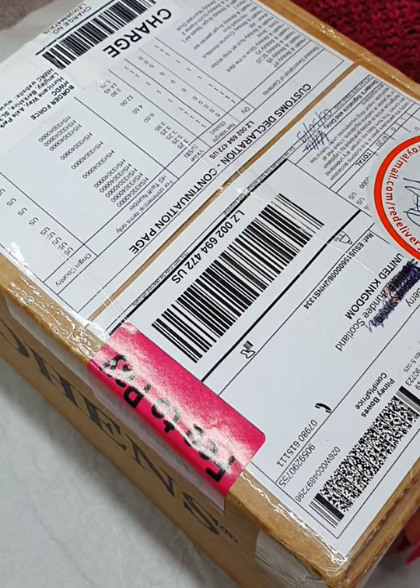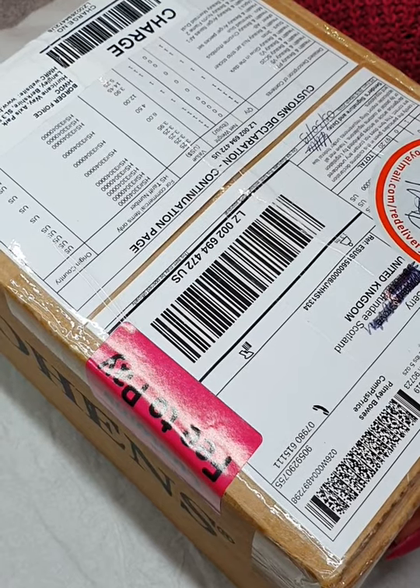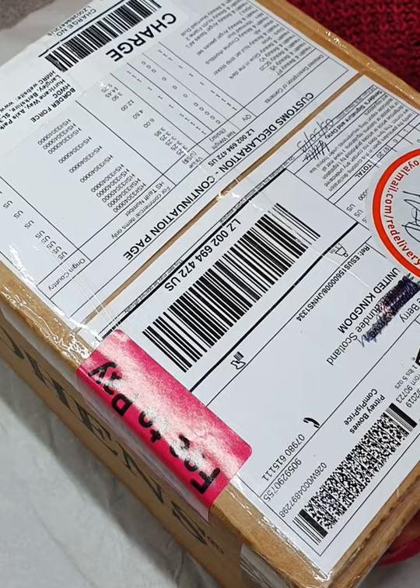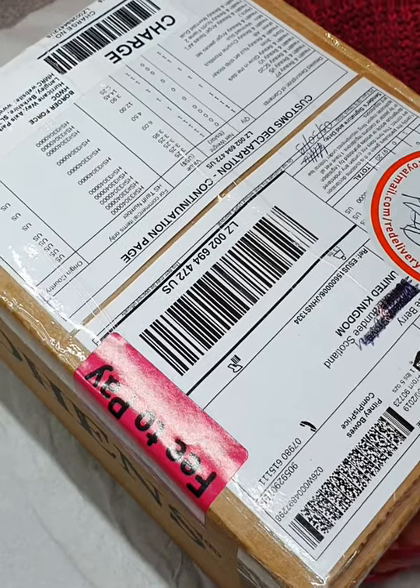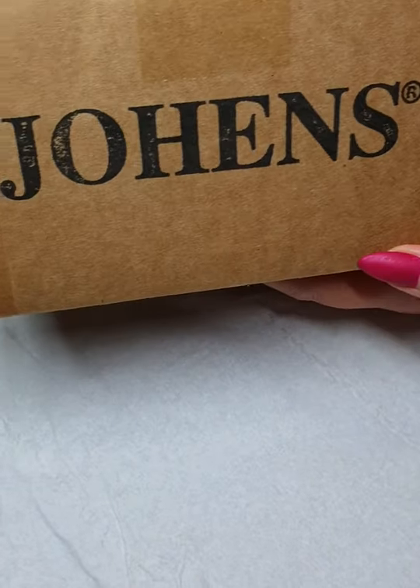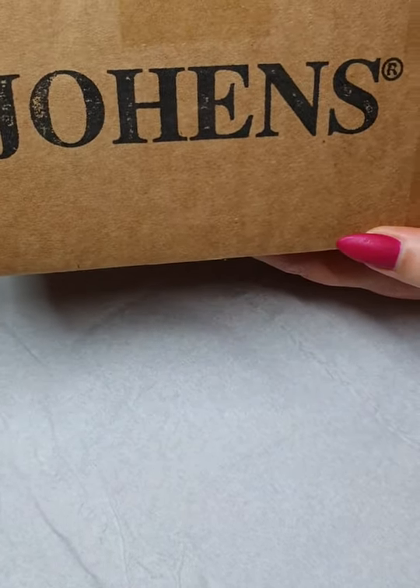Hi everybody, welcome to my YouTube channel. Today I'm going to be doing an unboxing of nail art supplies from Johans — I'm not quite sure how they're pronounced, but this is the brand here, so if you can see that.